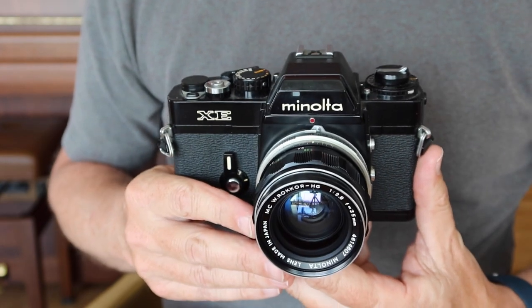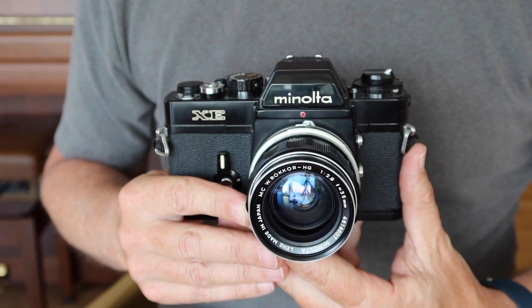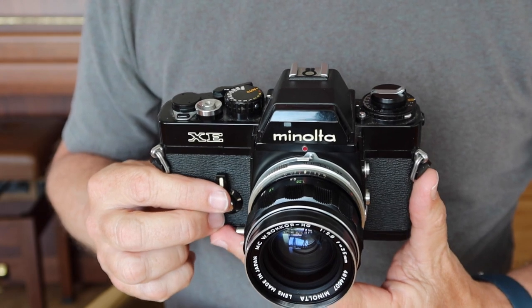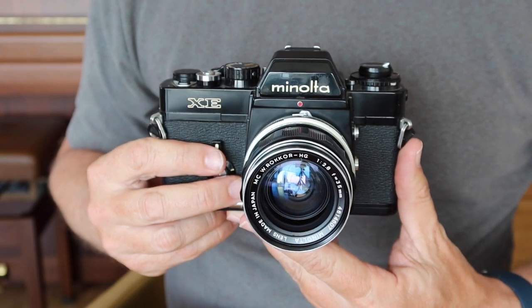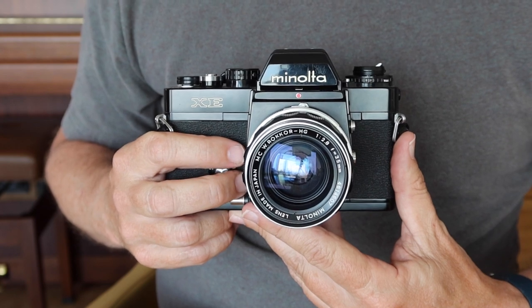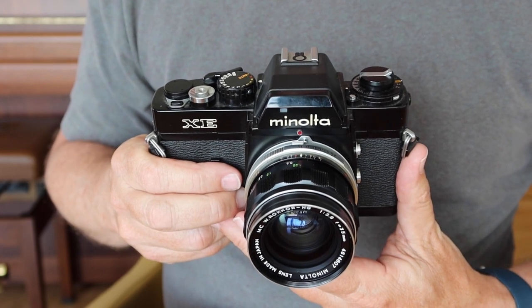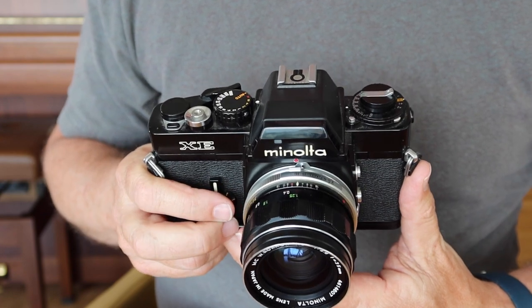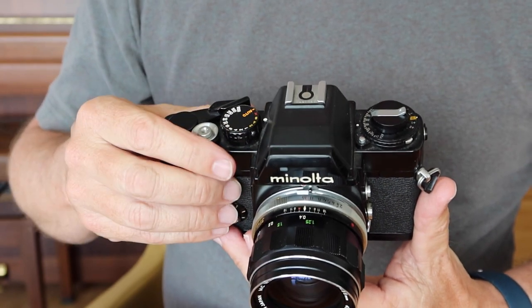By the 1970s the SRT was beginning to become a dated design, and people were more interested in cameras with more sophisticated controls and features. An electronically controlled shutter allowed very accurate shutter timing compared to the mechanical systems found on most other cameras at the time. The XE feels a lot like the SRT on the bottom half, but the top half is different — it's more like the professional model X1, as it was called in Japan, though Minolta is a weird company when it comes to naming products.